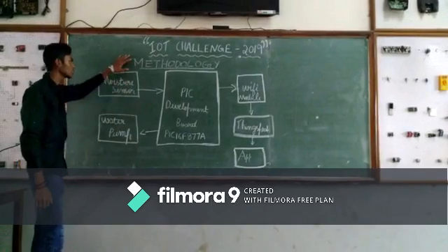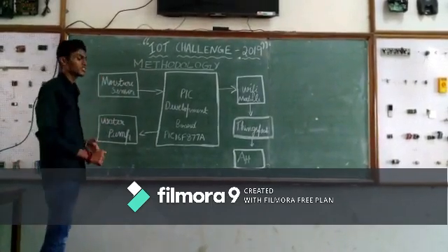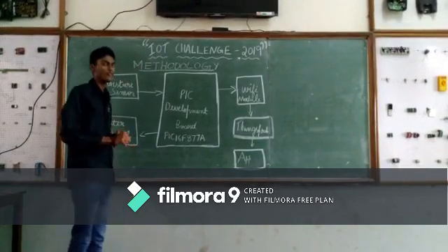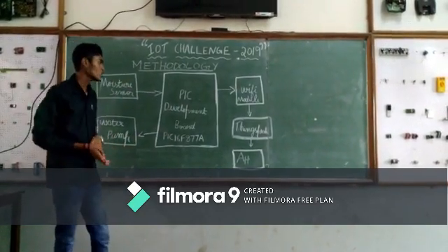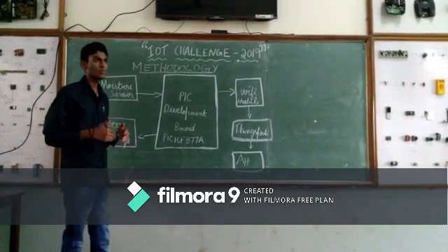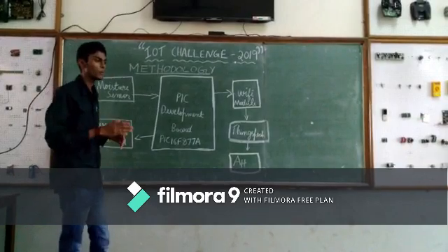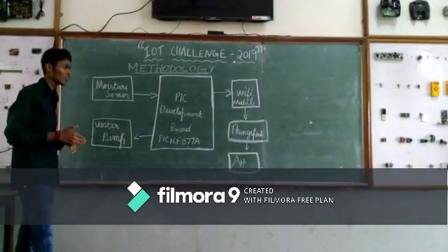Let me explain the methodology. The input section consists of the moisture sensor, which senses the moisture value from the environment and sends it to the microcontroller board. The microcontroller we have used is the PIC16F877A. It takes the input from the moisture sensor and, as per the program given to the board, it sends the output to the water pump. The water pump then pumps water to the soil, thus maintaining the required soil moisture.